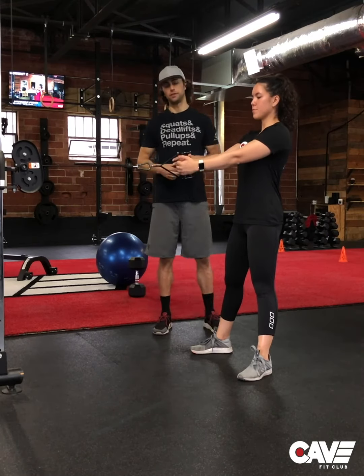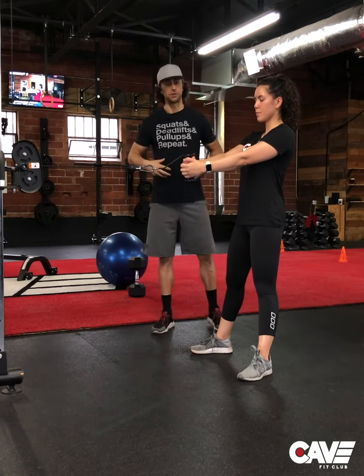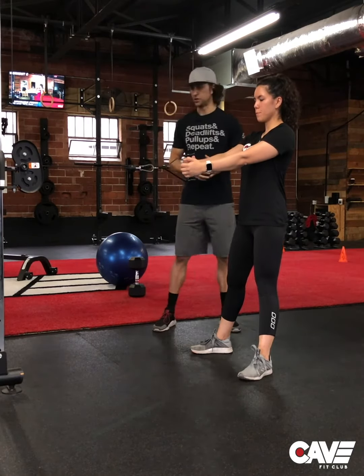Hey guys, today we're going to talk you through the mid pulley wood chop. The mid pulley wood chop is going to train the core through rotational movement. Megan here is going to show you how it's done.